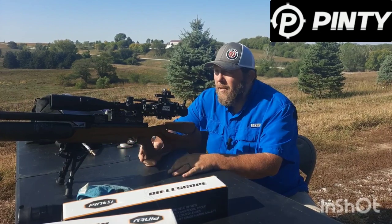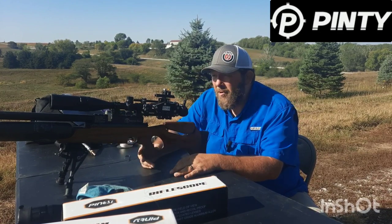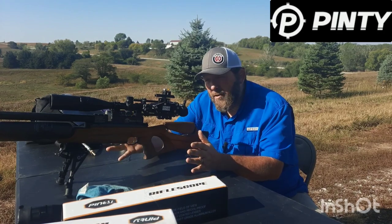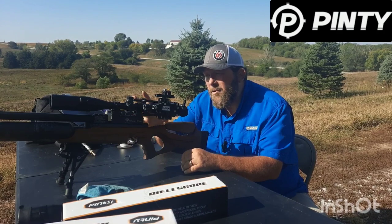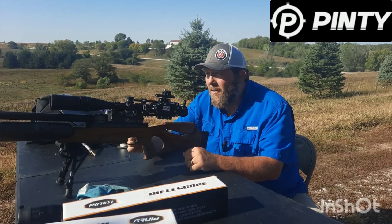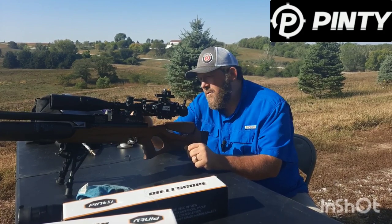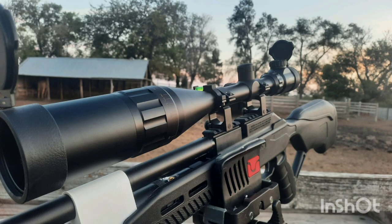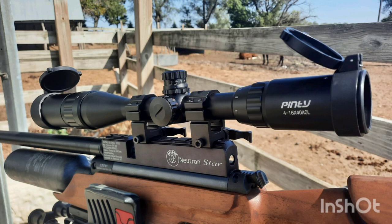All right, just a quick recap. Out of the three scopes, you can probably tell I'm really liking this one the best. I do love the 50mm objectives, but this scope just has some advantages over the other two. Locking, resettable turrets — awesome. Mil-dot reticle — awesome. Adjustable objective, diopter, the power adjustment is smooth. I really like this scope a lot. Comes with the sunshade and, again, rings, battery, cleaning cloth, and the Allen wrench to mount your stuff with. I edited out a bunch of unnecessary stuff. Here's some pictures I took over the last few days spending some time with these scopes — I really do like them a lot. Get over there and check them out.